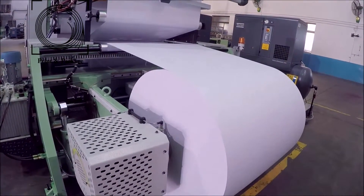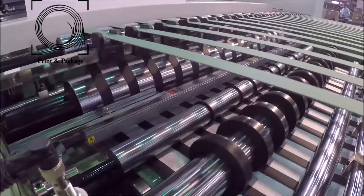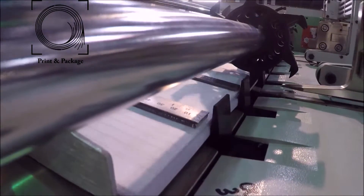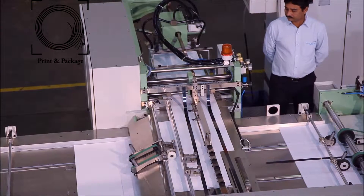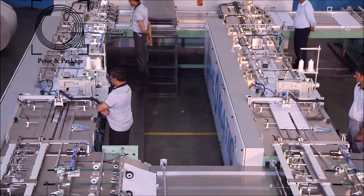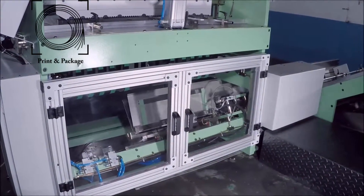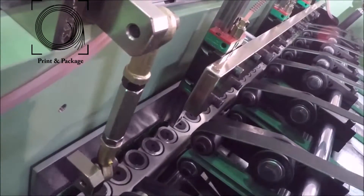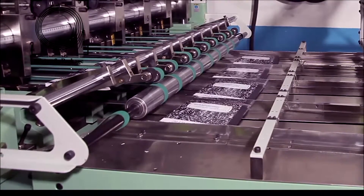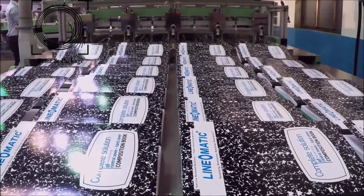Shaftless reel unwinding stand, printing tower, rotary cross-cutting unit, sheet overlapping unit, sheet counting and collating unit, inserter for pre-printed title covers, two numbers of central thread sewing units, two numbers of spine taping units, folding unit, mechanical square back pressing unit, book front cutting unit, book separating cutting unit, round corner cutting unit, and book delivery table.